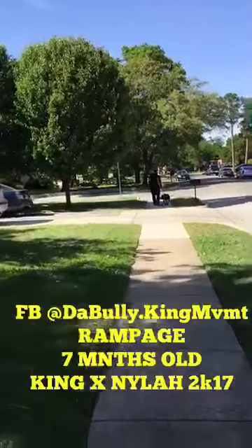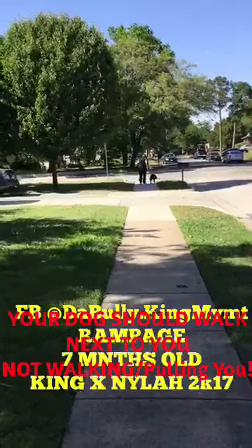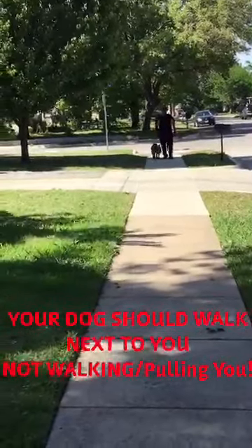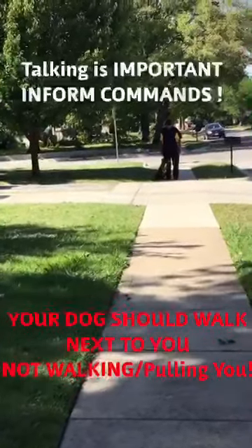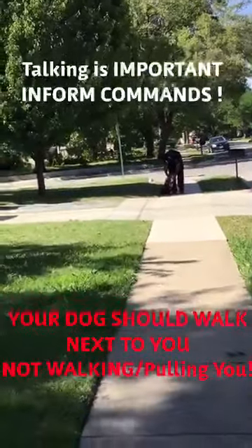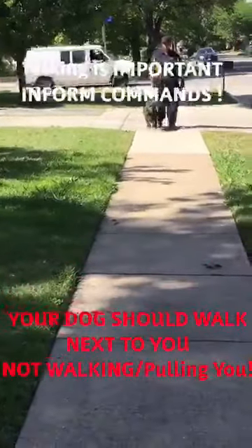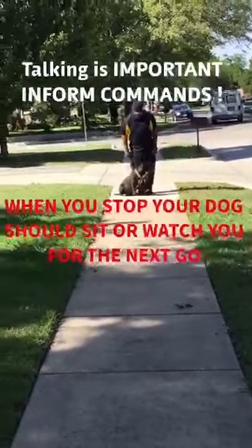I'm here teaching my dad how to walk his dog on his side. Make sure you're talking to him. Look at that.